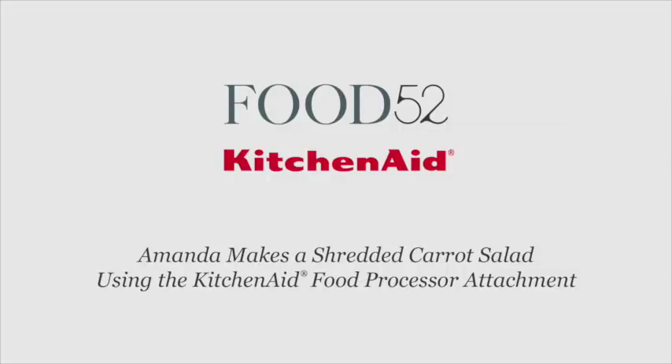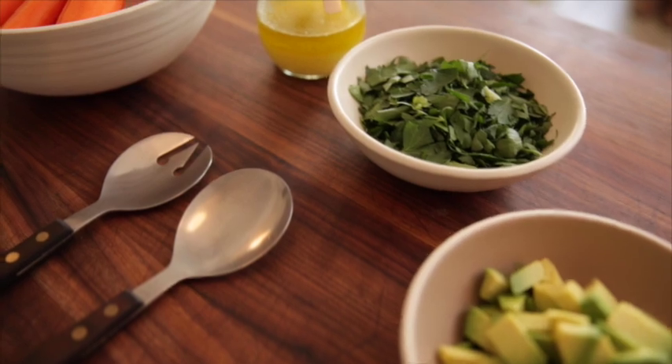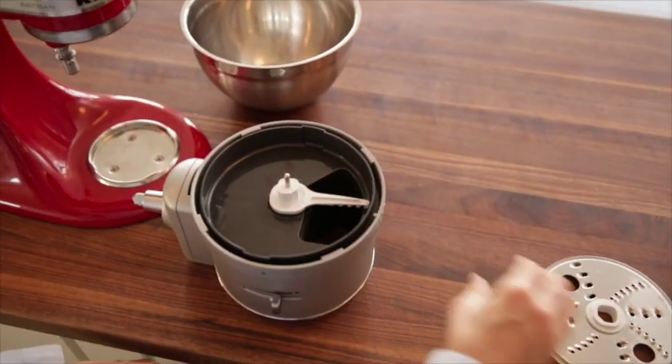Today I'm going to show you how to make a great shredded carrot salad by David Leibovitz, from his blog. If you've ever made a shredded carrot salad by hand, you'll likely never forget it because it probably took you forever. Today I'm going to show you a shortcut using this nifty food processor attachment.